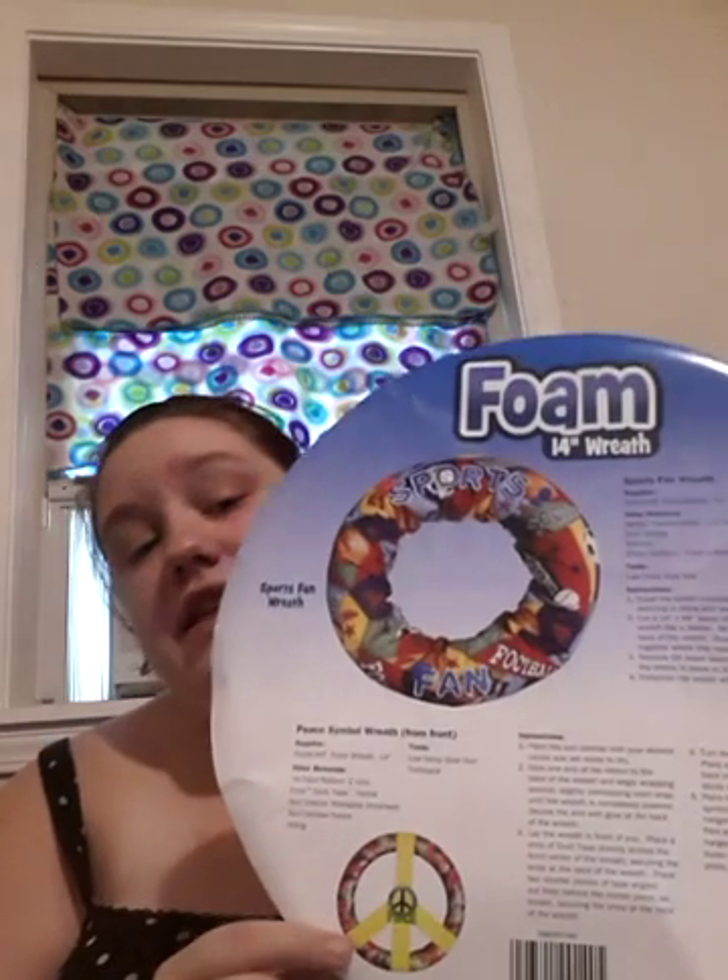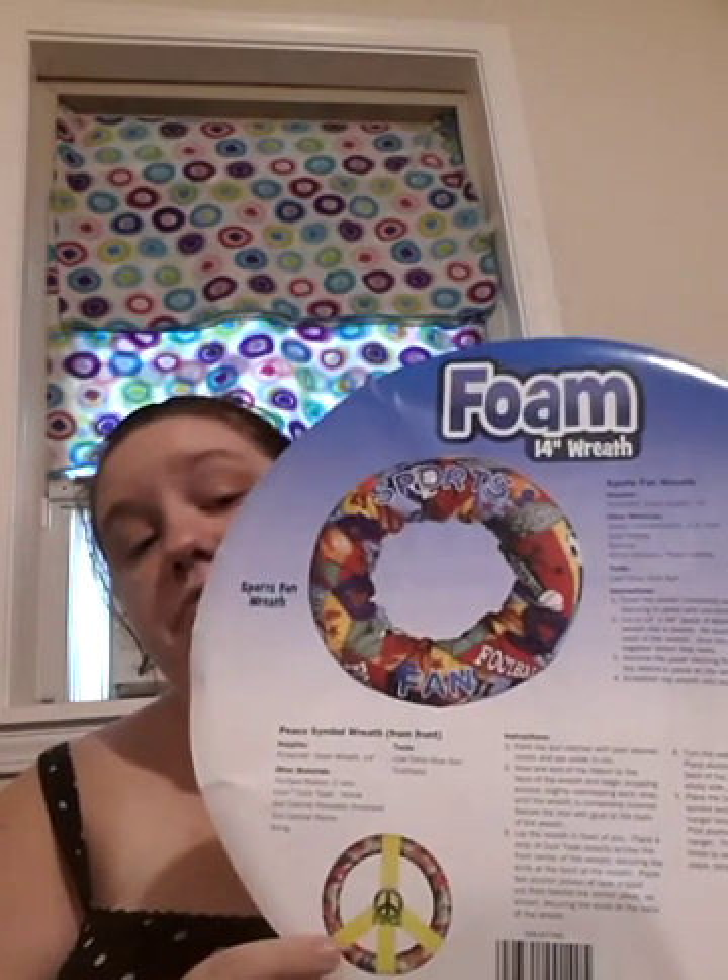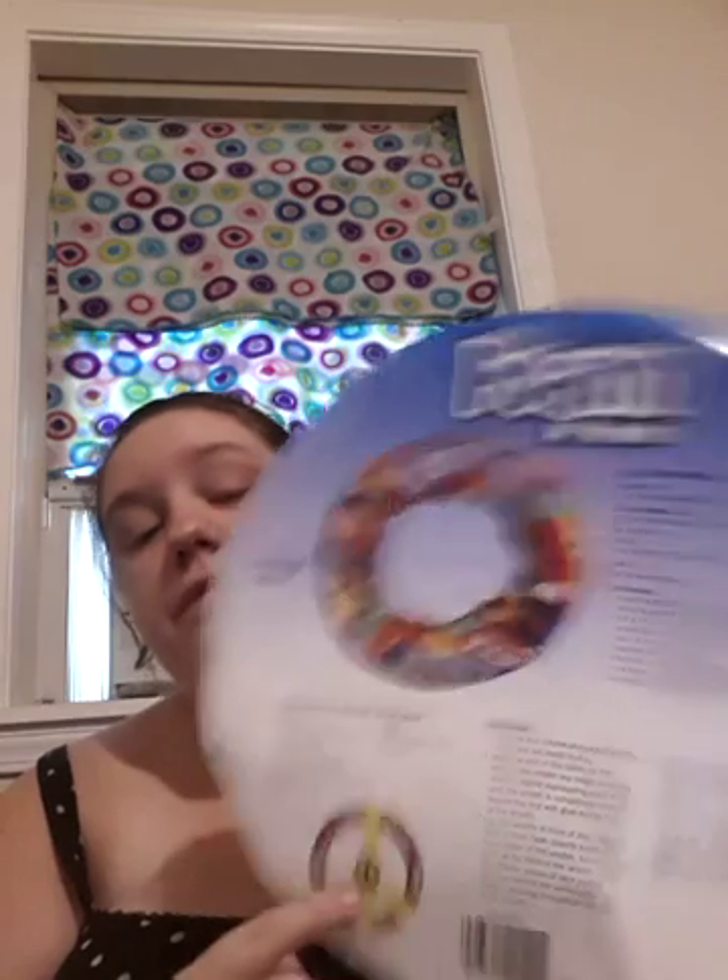On the back it gives you instructions to make a sports fan wreath, and a kind of hippie wreath. I've never done either one of those yet. I don't know if I'm going to or not, but I like how my wreaths look so I'll probably just stick with the wreaths that I make.